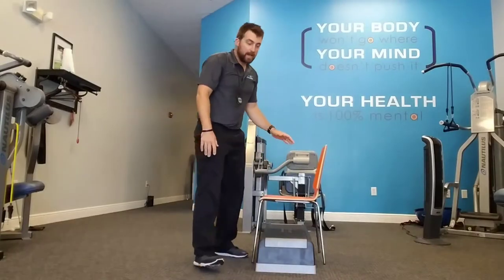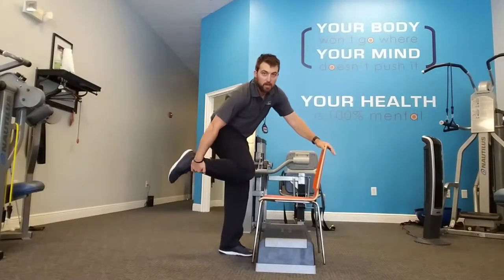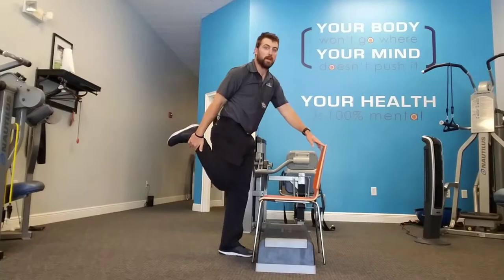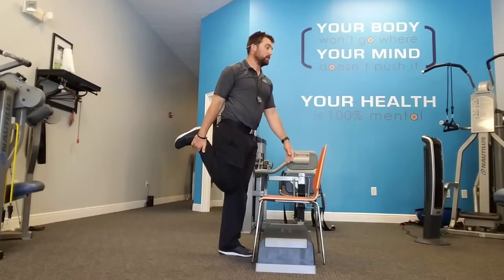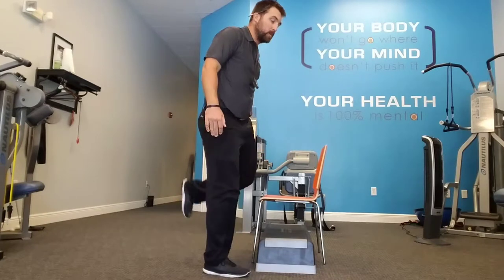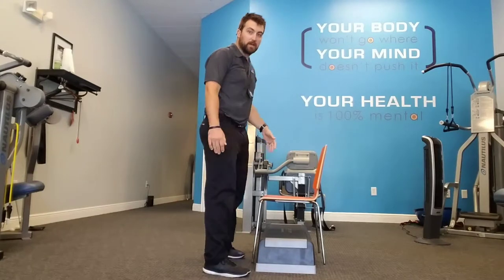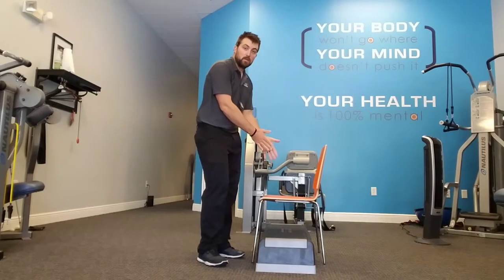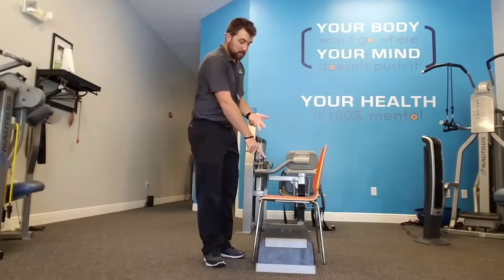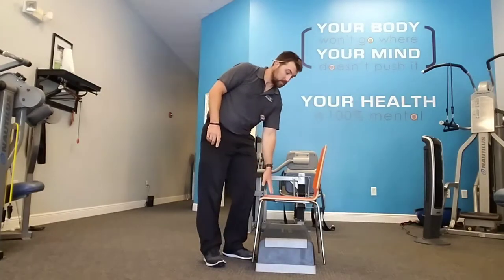If you experience pressure in your knees, go ahead and reach down, grab at your ankle, pull it back, tuck the knee in, and sit up tall. Hold that stretch for ten seconds on one side, then ten seconds on the other side. Repeat that stretch three to four times, then go back to doing the squats. Marching in place, step ups, balance, squats.